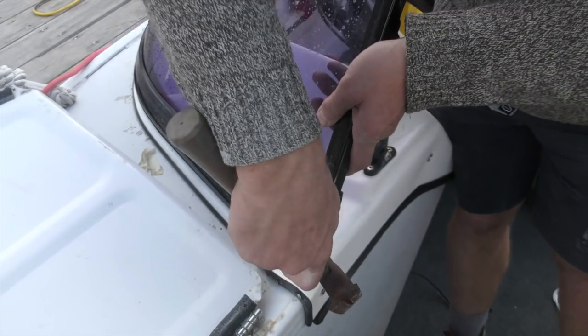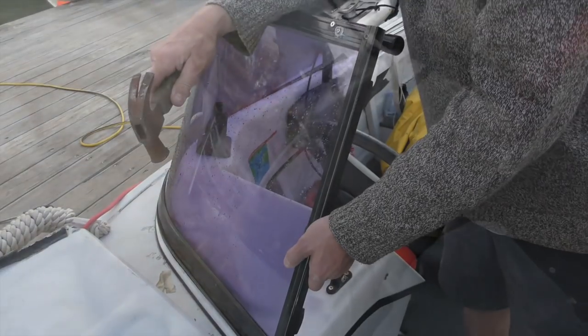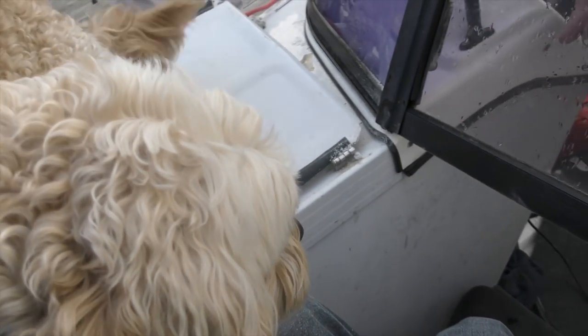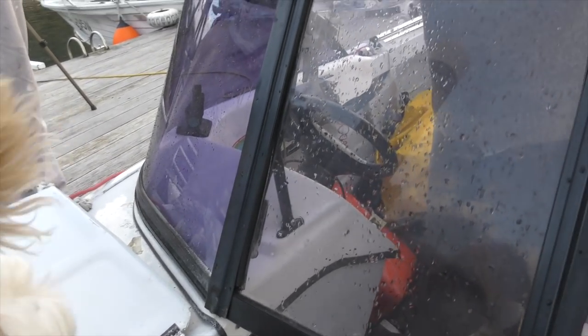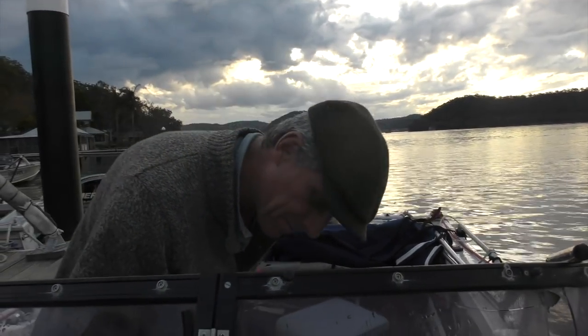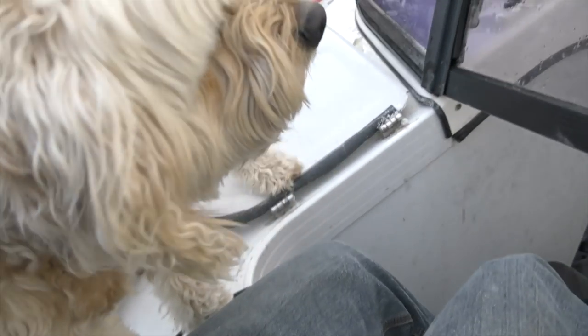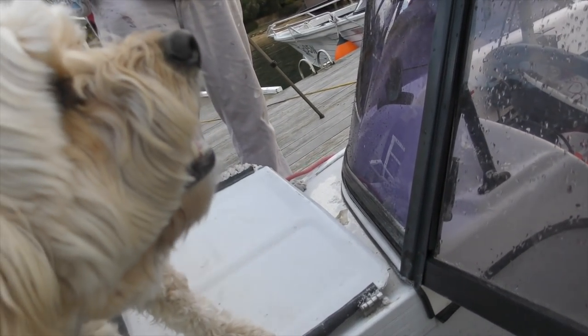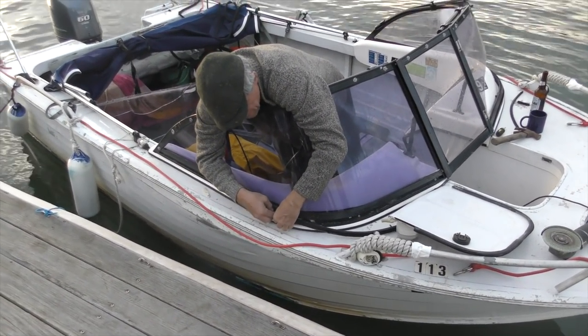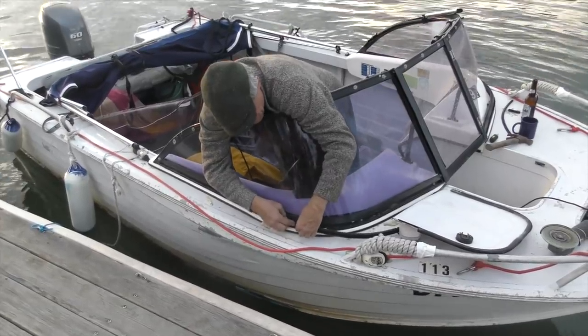Right, so we need to take a bit more off. There we go - nice. And then this has got to go down, because that's about a centimeter too high. There you go - that's right. That's the finishing touch, Dave. It adds extra buoyancy when it fills up with water.